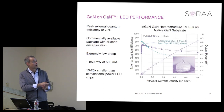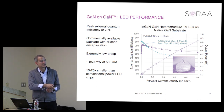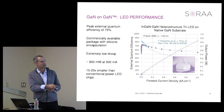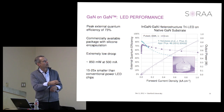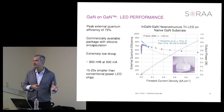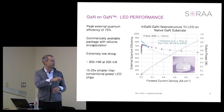From our Applied Physics Letters paper published just last week, this graph shows external quantum efficiency as a function of current density—notably in kiloamps per square centimeter, one to two orders of magnitude higher than typical LED performance discussions. Going up to one kiloamp per square centimeter, we have a peak external efficiency of 73%—three out of every four injected electrons produce a collected photon—with a fairly modest droop. That's 850 milliwatts at 500 milliamp drive, at 15 to 25 times smaller semiconductor real estate than conventional approaches.